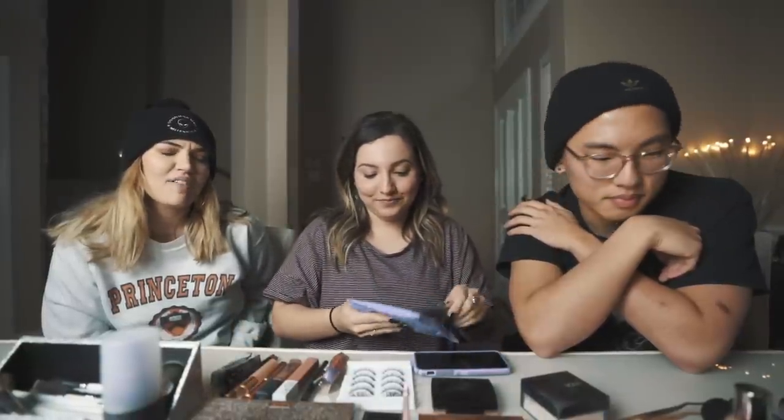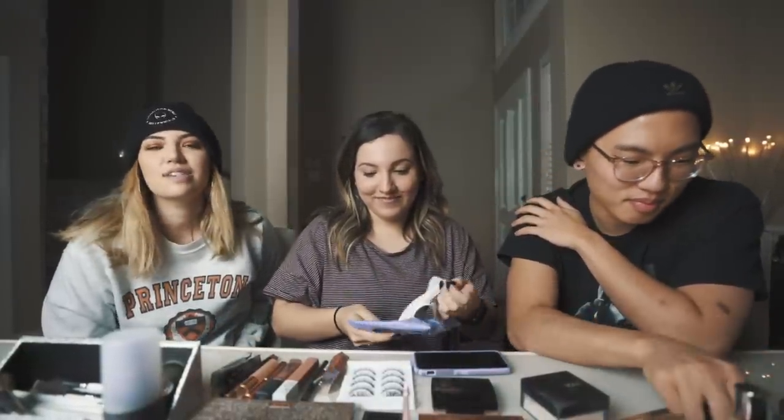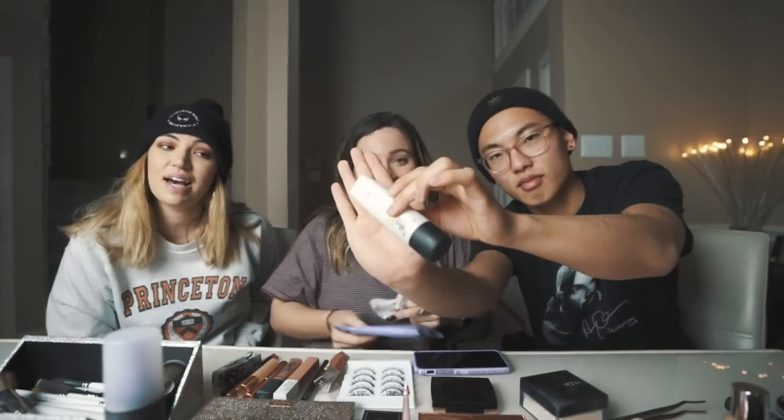We have a long range of products here. Most of them are expensive because Alyssa has expensive taste. She brought about five different primers. Honestly Nick, you should just use all five of them.